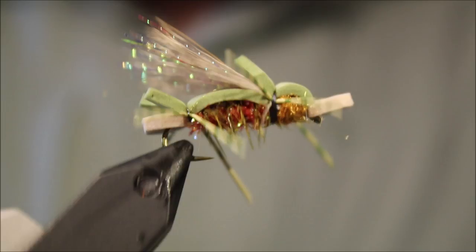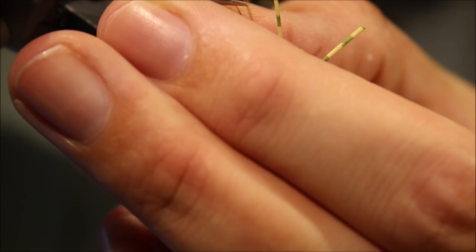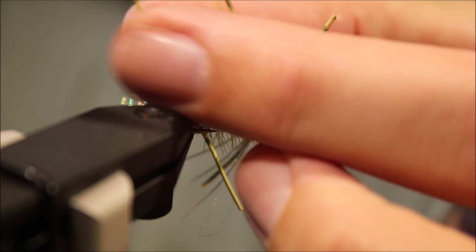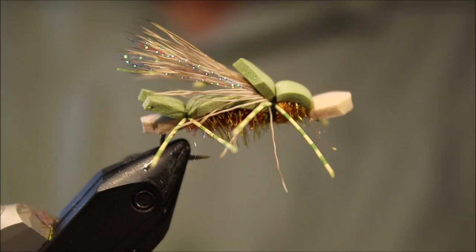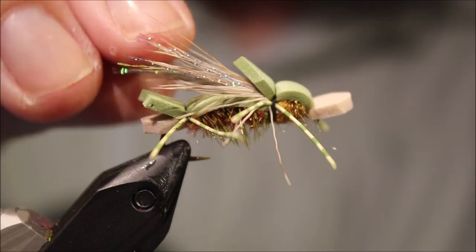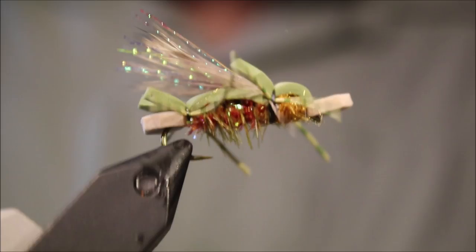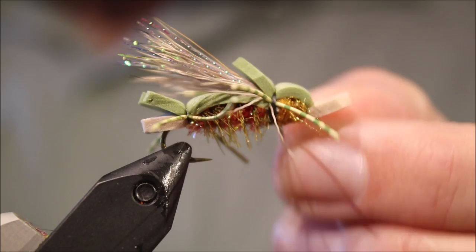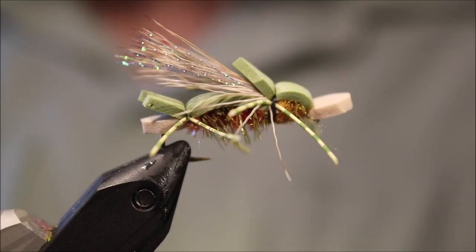And there you go — if you think you need to trim the legs you can, just a wee bit. That's Amy's Ant. A reasonably involved little fly, but it works really well. It's quite visible on rough water and it's a good hopper — good if there's big flying ants. Well worth having in your box if you fish somewhere where these kinds of terrestrials are fairly common. I hope that was useful — please remember to subscribe, give me a thumbs up, share the video. Tight lines guys, bye.